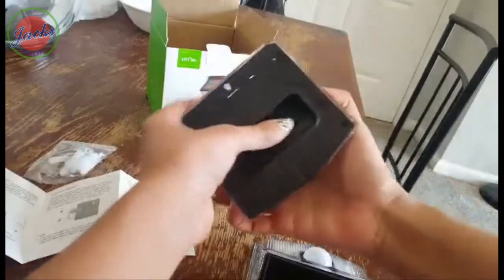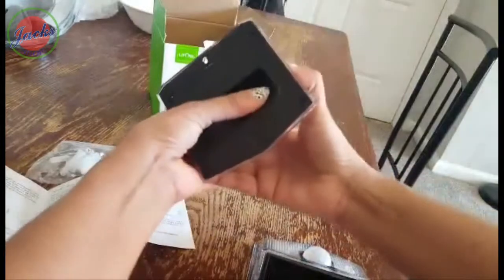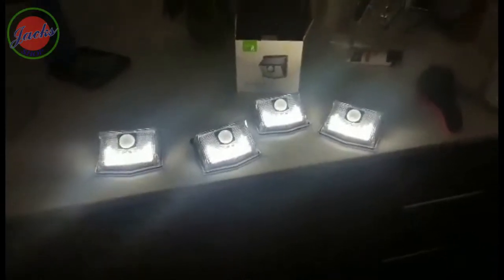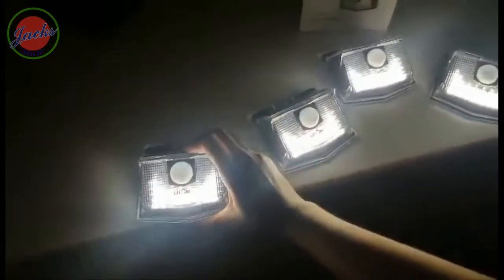Now I'll take you to a darker room to show you how powerful these are. I'm switching on each of them and you can see the brightness of the panels. You can see that each panel has the LED here, and you can hang this on the wall using the screws they've provided.